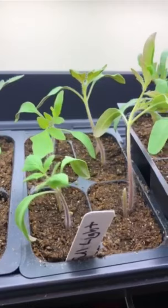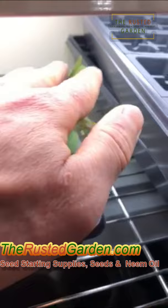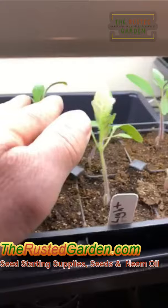What you can do to help strengthen the stems is just use your hand a couple times a day to create motion across the top of the tomato plants. That will move the stems and they will respond accordingly, mimicking wind.